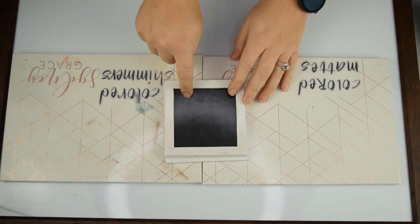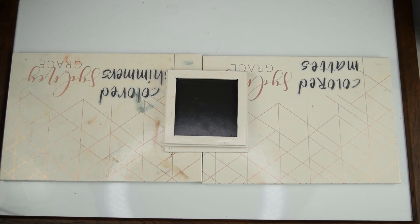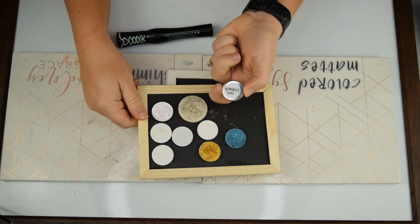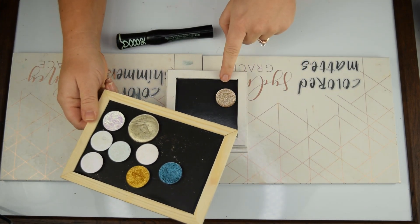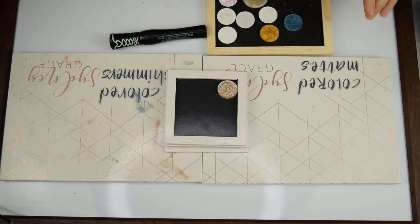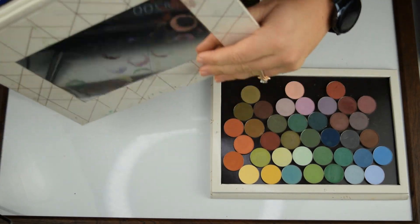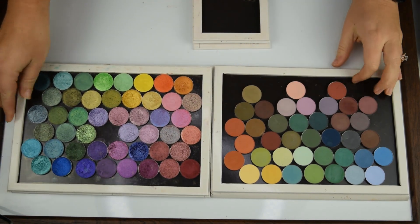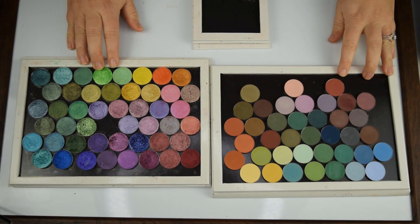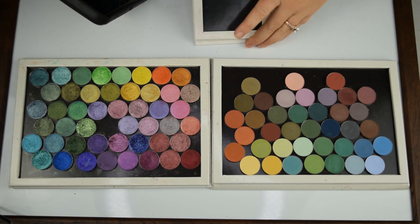Let's fill this palette with some Christmas vibes. This shadow right here — this is Glamorous from Give Me Glow. I really like it and it just gives me like champagne ornament vibes, so I definitely want to use that. I think it's going to be shimmer heavy mostly. I might also have to grab some shimmers that are neutral. The first one is kind of like a champagne pink.